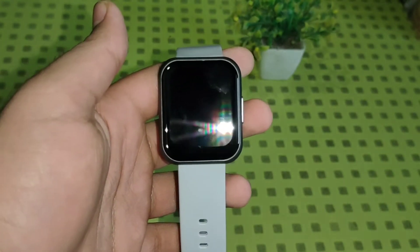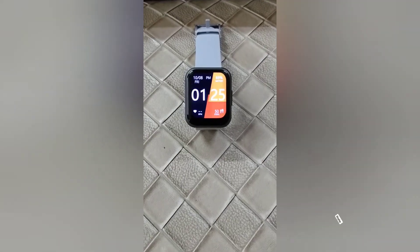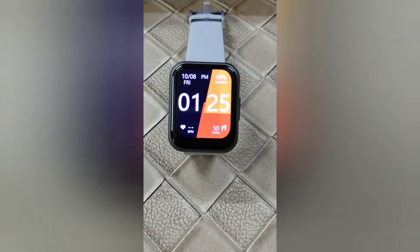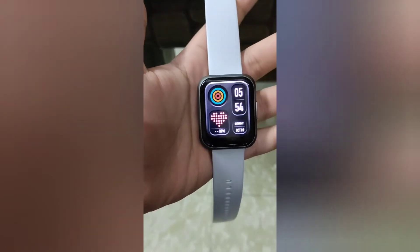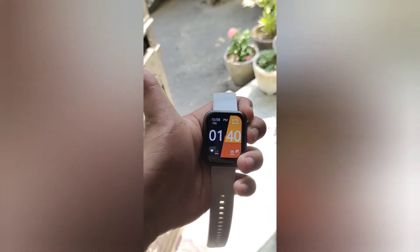This smartwatch comes with a 1.75-inch huge TFT color display. The colors are really vibrant — according to me it is one of the best displays under this price point. The display is even bright enough to see in harsh outdoor conditions.